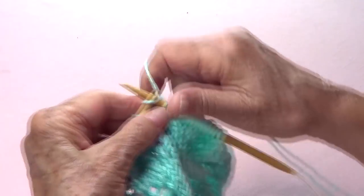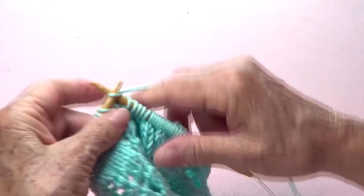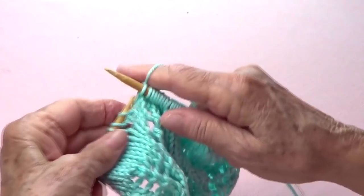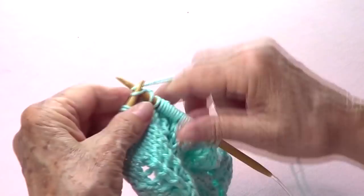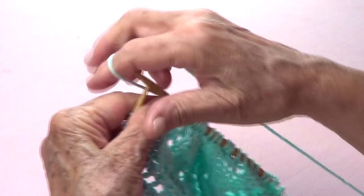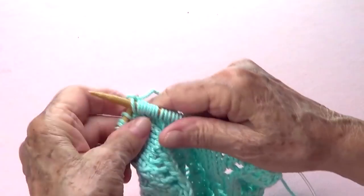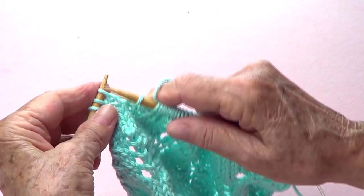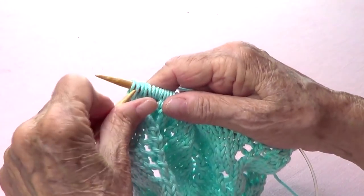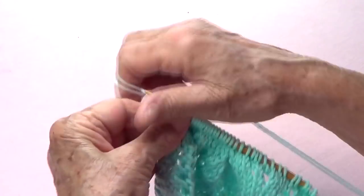The two that you slipped are going to go over that last knitted one. That's one repetition. Repeat: knit 9, yarn over, knit one, yarn over, knit three, then slip, slip, knit, and the two that you slipped go over that last one. Then the last stitch you knit.